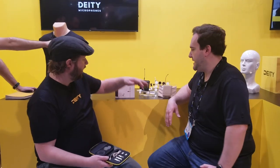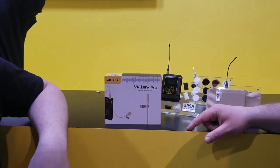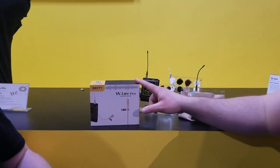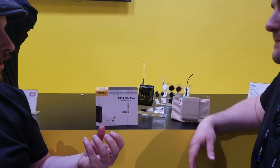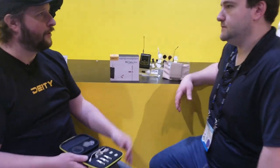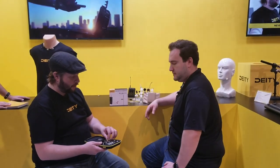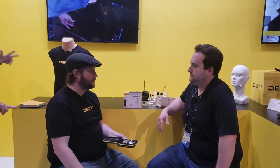The Pro is coming in at $169 at the 3.5 millimeter and $179 for the TA-5 or TA-4. These two have the same capsule — the Pro has the waterproofing, which needs a little bit of space. We also wanted to make this adaptable with products on the market for 4 millimeter lavaliers, so we made it exactly for those accessories.